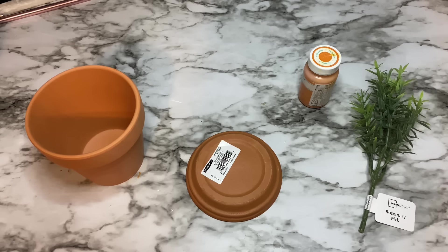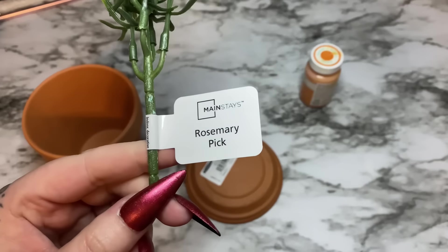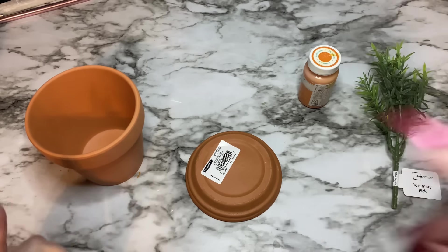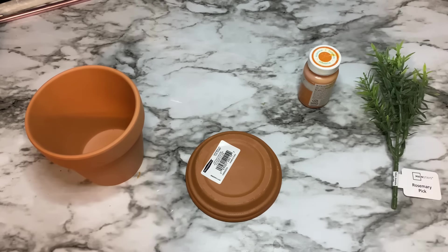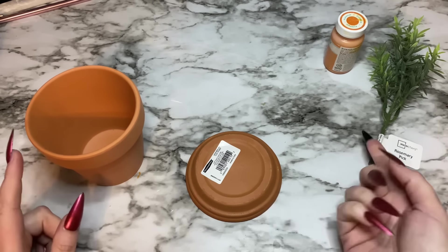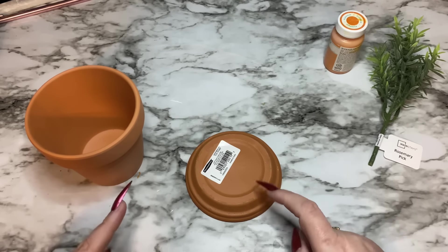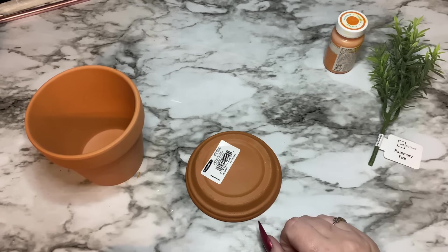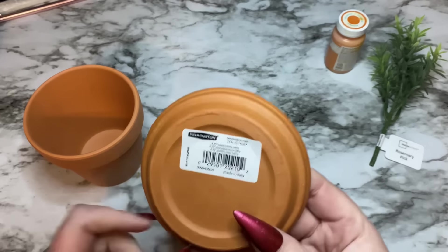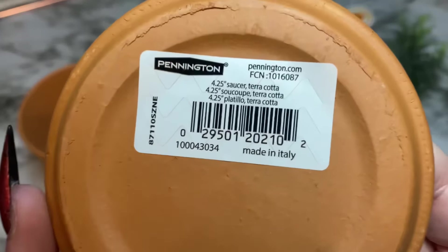I have a handful of things: some paint, a rosemary pick from Walmart, and a saucer and pot also from Walmart. If you can't find these in your garden center, go look in the craft section. My store has them in both the garden center and the craft section. It doesn't matter what size you get, but just for reference this saucer is 4.25 inches.